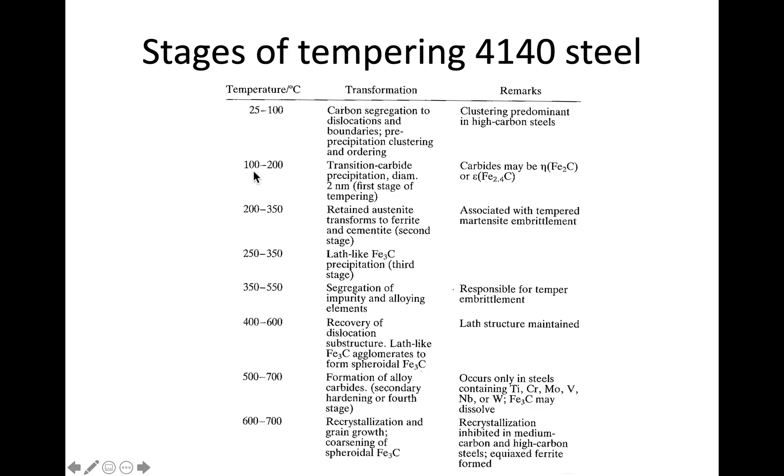Going a little higher, between 100 and 200°C, you can start to get transition carbides — various carbides about two nanometers in size. This is known as the first stage of tempering, but at two nanometers optical microscopy won't resolve them. So up to this point we haven't seen anything that would be visible in an optical micrograph.